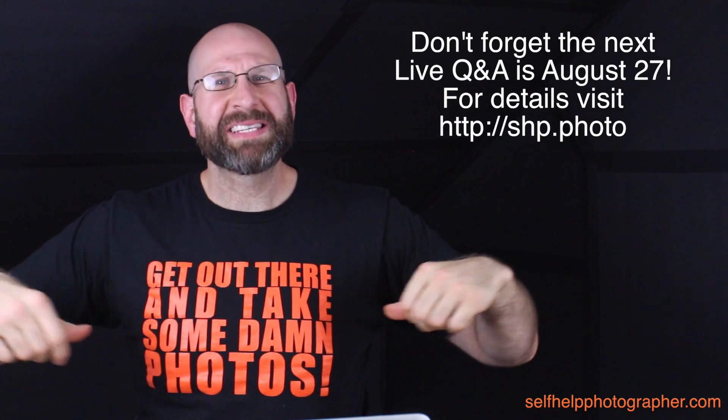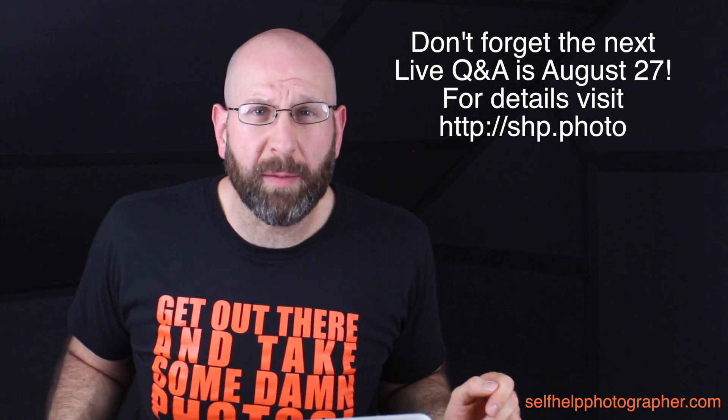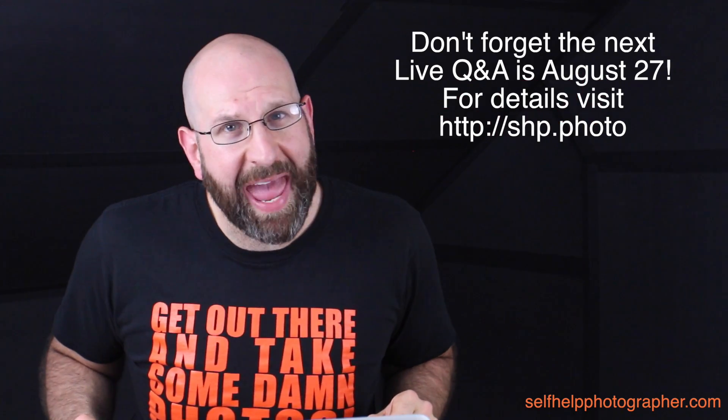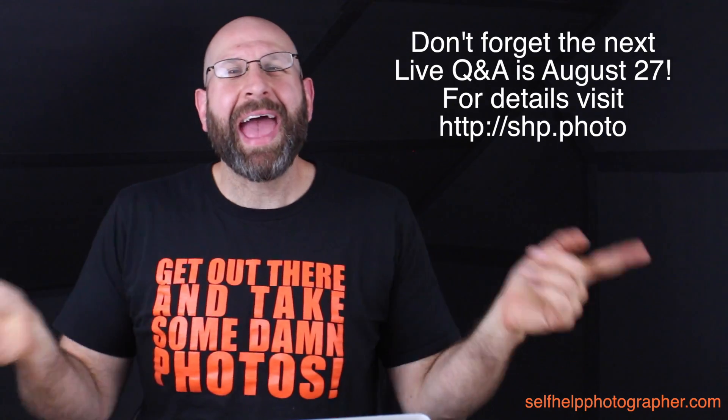Hello, photographers. My name is Spiros Hemiadis, and this is where I answer your photography questions, and we learn about photography together. It is Thursday, and this is our second question of the week, which comes from Mustafa Ibrahim, who says: